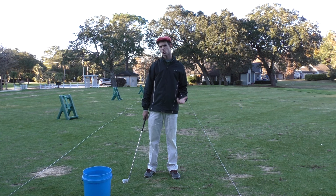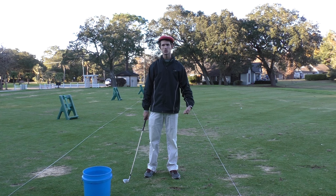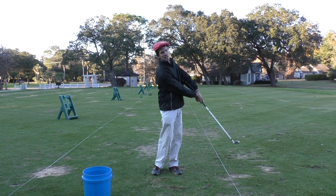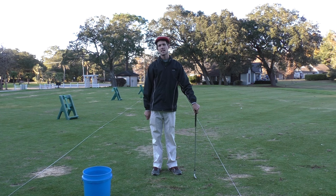Knuckles down for good impact. I see a lot of flipping at the golf ball, and this creates a very inconsistent impact position — we're not sure where the club is going to come into the ground.